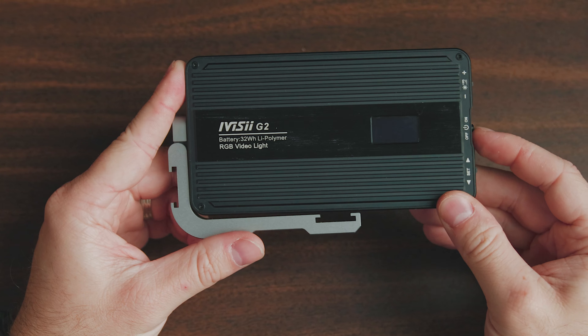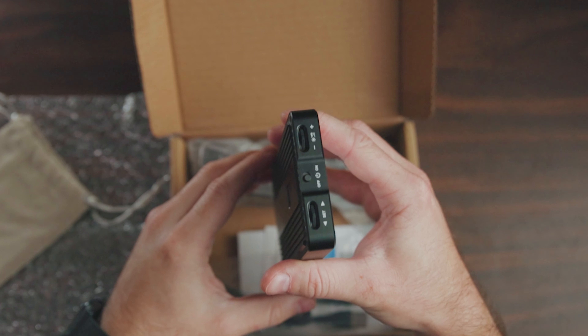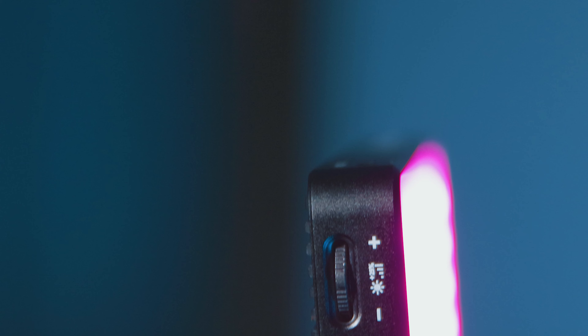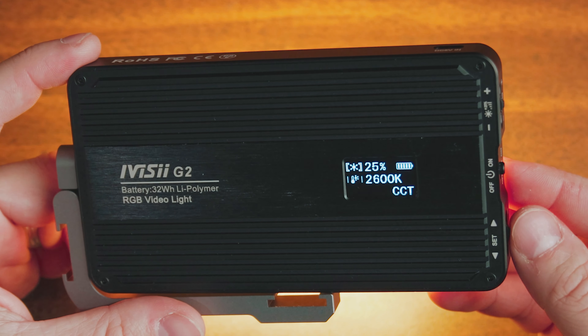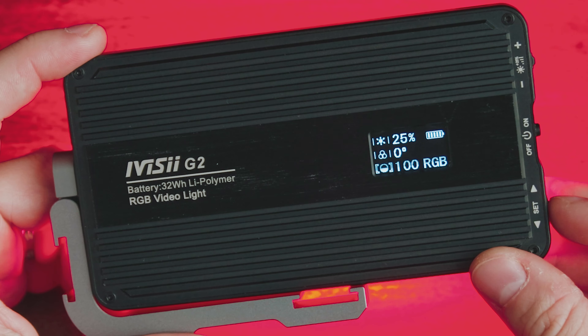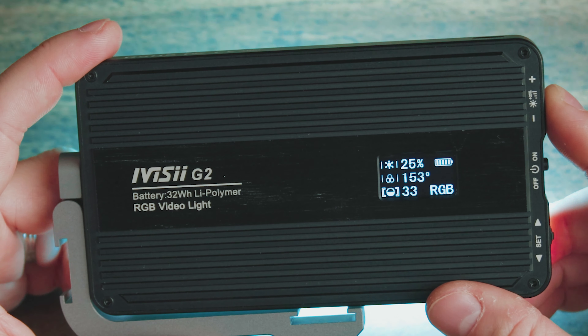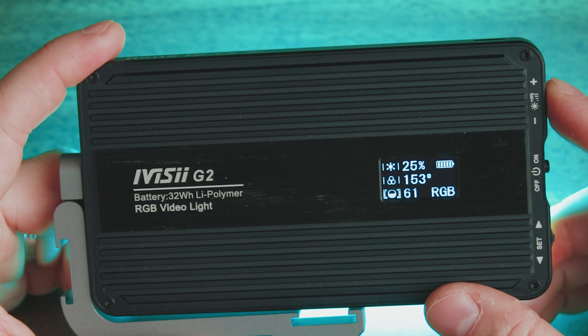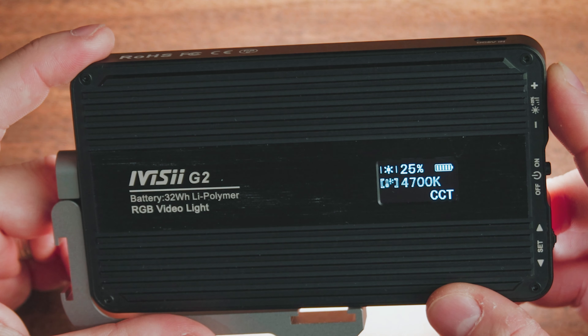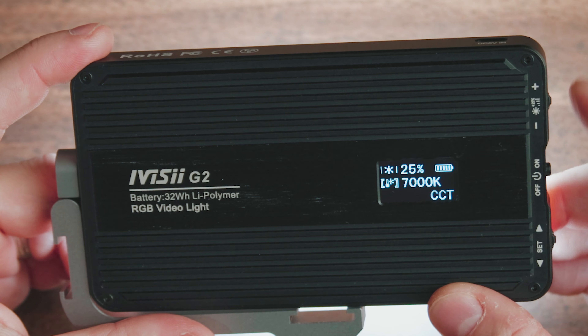The control system for this light is very simple and easy to use. There are two vertical dials placed on the side of the light that you can move up and down, as well as press down to switch modes. The bottom dial navigates through different settings such as brightness, color temperature, and saturation. Then you move the top dial when you want to actually change the setting you're on. The dials are very sensitive, allowing you to make adjustments very quickly.